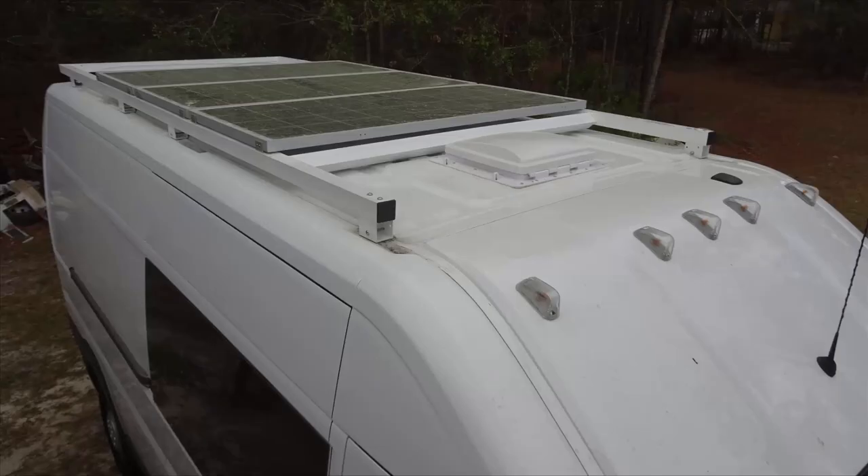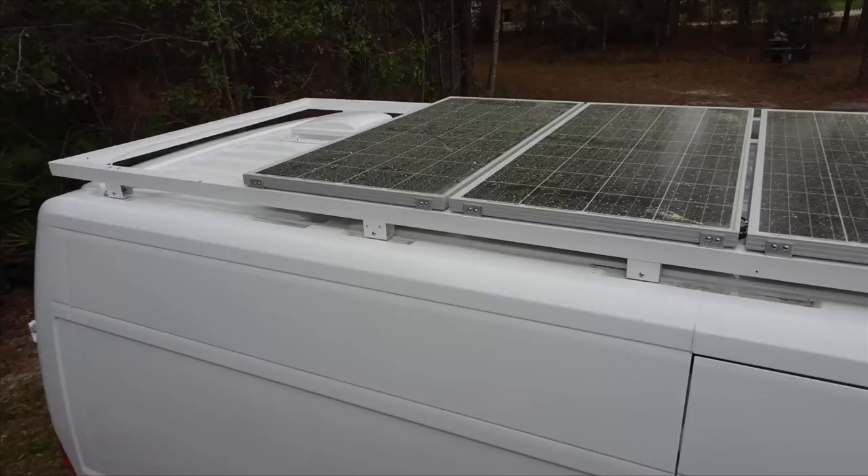Our roof rack extends from the front-most mounting posts all the way back to the end of the van. Notice that the front ceiling vent is in the center and the roof rack has a crossbar right behind it. We did this to prevent a lot of wind from catching on the crossbar. We also placed the crossbar at a 45 degree angle, and that will reduce buffeting when wind hits a flat surface.